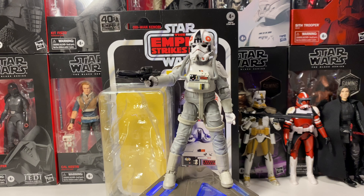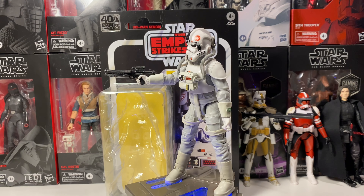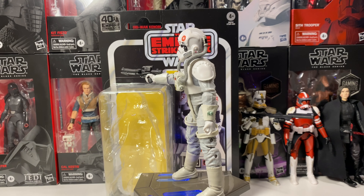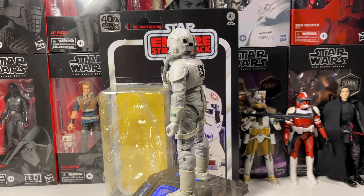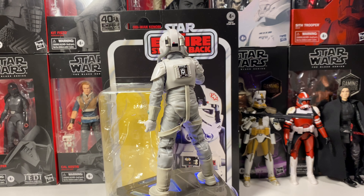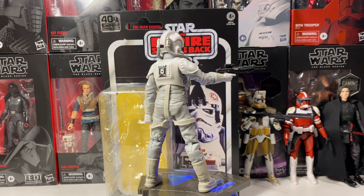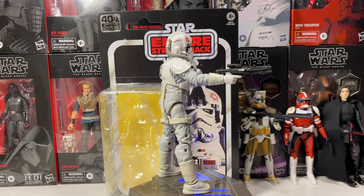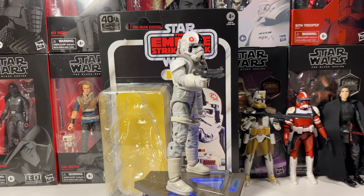We have the AT-AT Driver out of the bubble and he does look really good. There's something about the AT-AT Driver that I just really like — he's one of my favorite Imperial characters in the original trilogy. He kind of gives off like astronaut vibes for me with the gray jumpsuit, and then he has like the white moon boot looking things. It's definitely one of my favorite Imperial characters and I was really happy to pick up the figure.